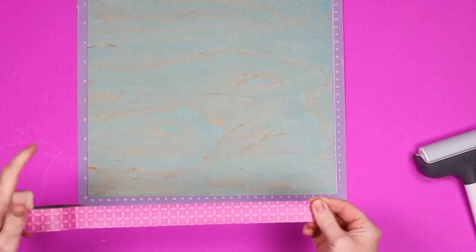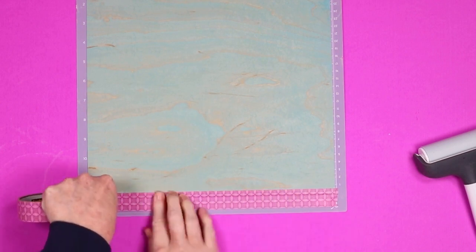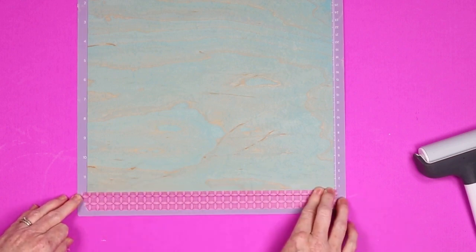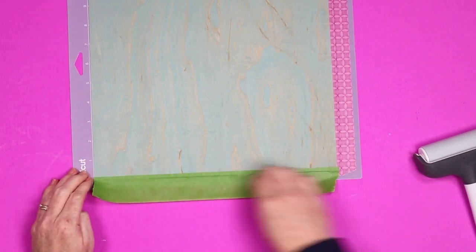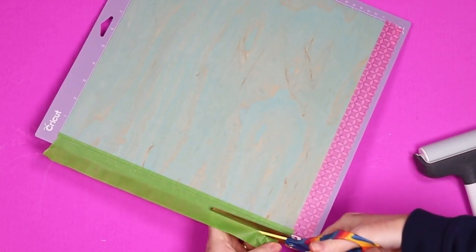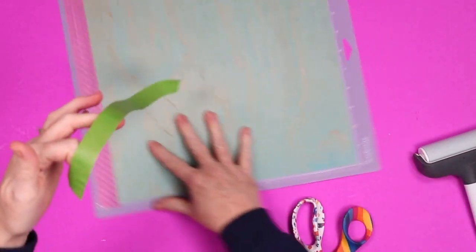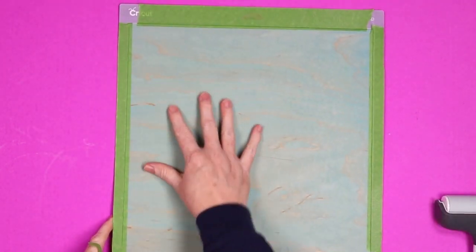We're going to use a brayer over the entire thing and push it down really really well into the mat, going in both directions. Then we want to add painter's tape all the way around the outside edge — just barely gripping the outside edge of that wood veneer — and press the tape down well. Do this on all four sides, especially the edge going into your machine. Then trim away the excess tape; you don't want any excess hanging over your mat.